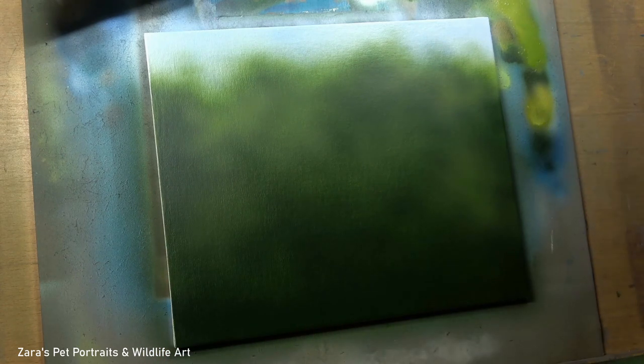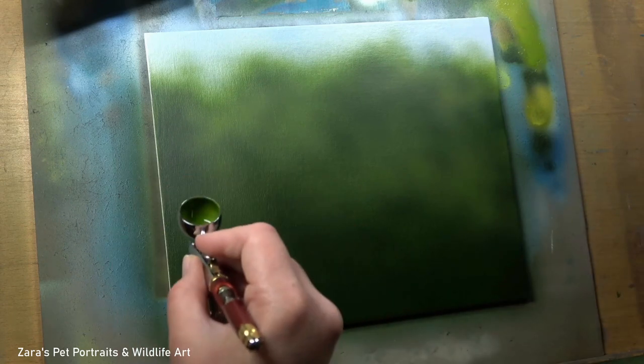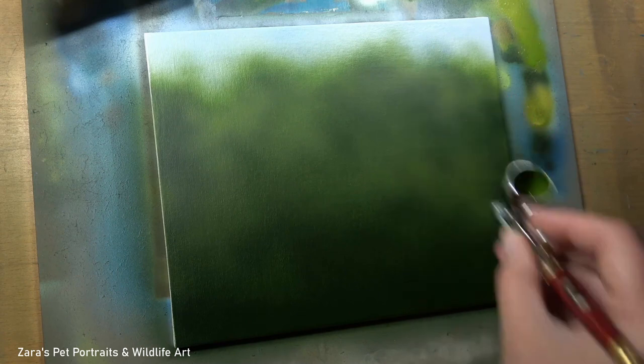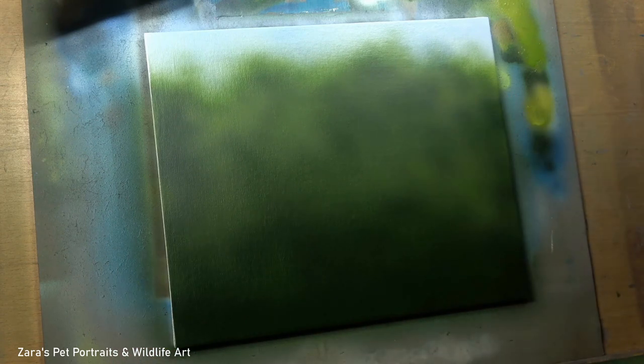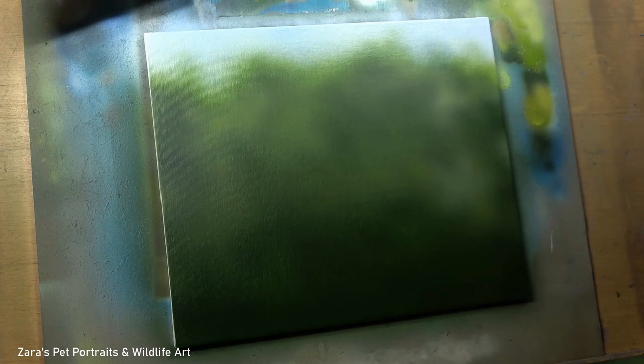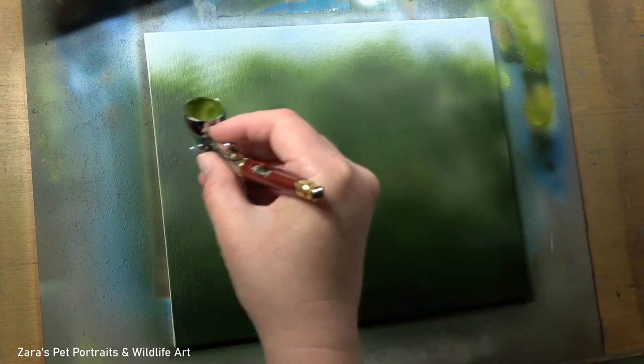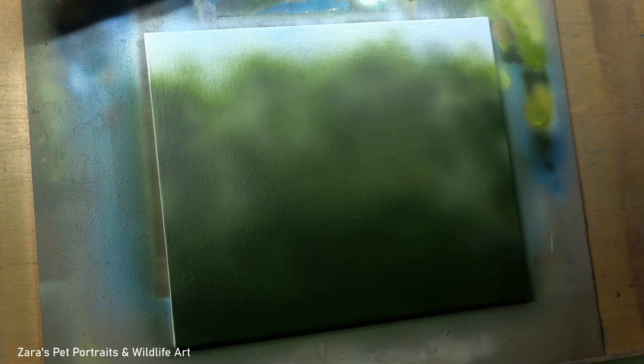Tip four is how to hold the airbrush. This is quite important because how you hold it will give you different results. When you're trying to create a soft out-of-focus background, you want to hold it a little further away from your canvas — typically about six to eight inches away from the surface. That makes the edge of the paint more dispersed when it lands. The closer you hold the airbrush, the more harsh lines you'll get. For something like this, hold it further away for a nice soft edge.